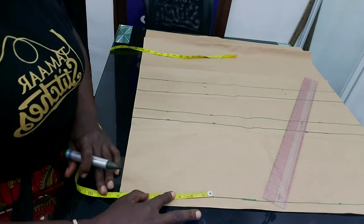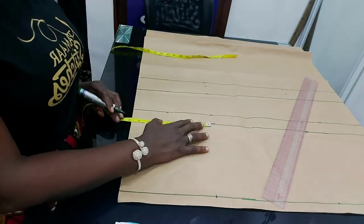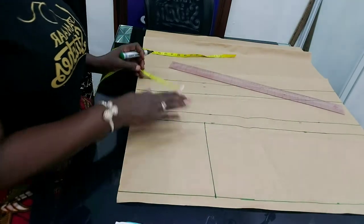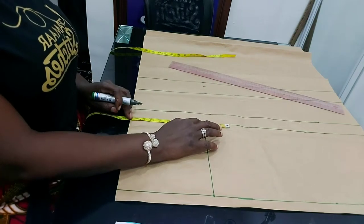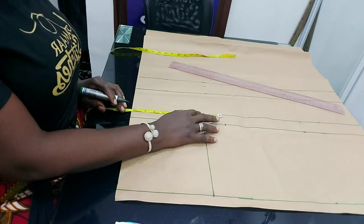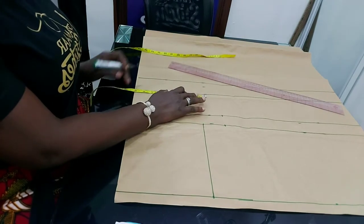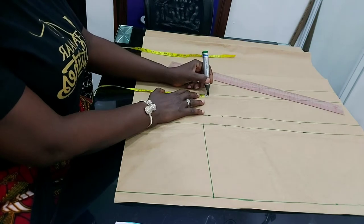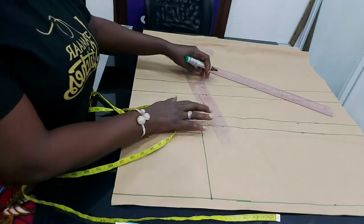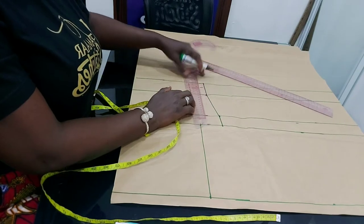So let's insert our shoulder measurement. The shoulder measurement I'm using is 16; 16 divided by 2 will give you 8. Bring it down to the armhole also — same 8 — and join it. Now we insert the bust measurement here. The bust measurement I'm using is 42 divided by 4, which gives me 10 and a half. I'll bring it down to the bust point, same measurement. Then the waist measurement is 36 divided by 4, which gives me 9. I'll insert that and bring it down also. Let me join them.